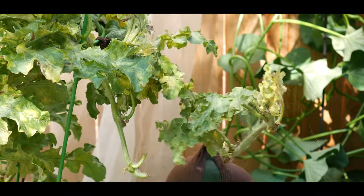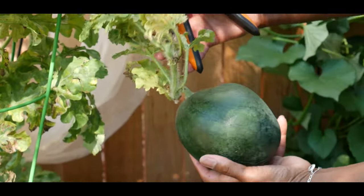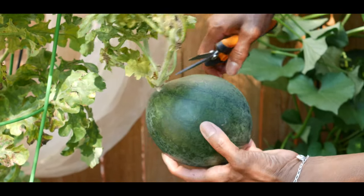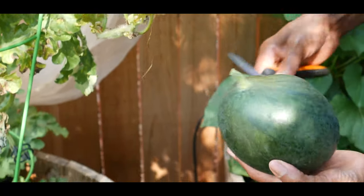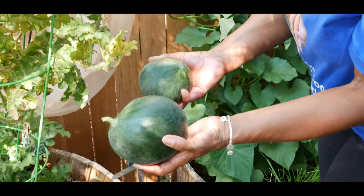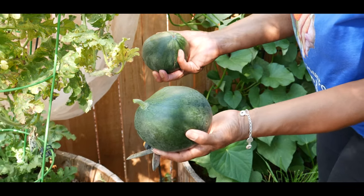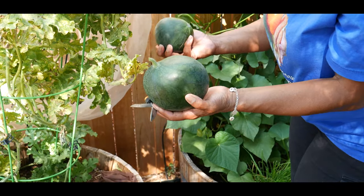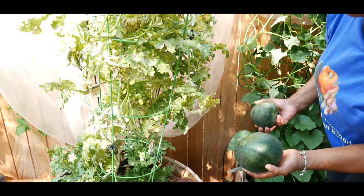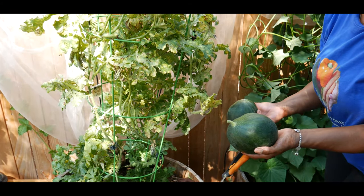I thought the watermelon would get a lot bigger, but this is about as big as it got. It's a little elongated, so that might have had a lot to do with the pollination. I got two Sugar Baby Bush watermelons off this vine, and even with the challenges I had growing this summer — a drought during the entire summer as well as having to combat spider mites — I'm going to go ahead and cut this watermelon and see what I was able to accomplish.